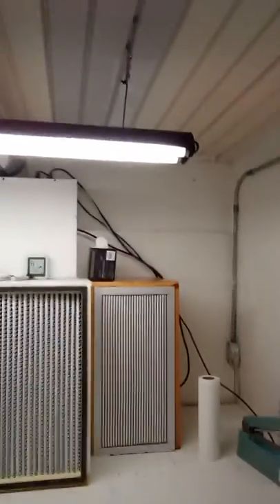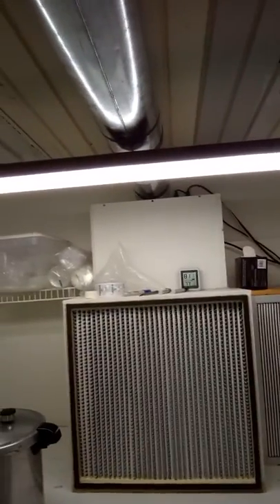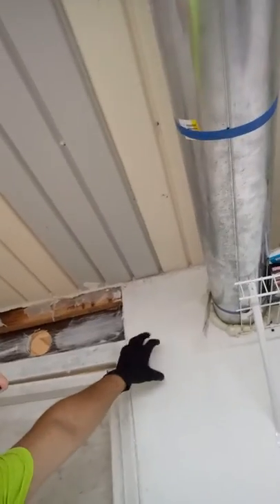As you can see, here's my flow hood. It is a positive pressure system. The ducting gets piped in from the outside. There's a filter, and then it runs down through. It's got another pre-filter and it comes out through this. In the next video, I'm going to show you how to inoculate these and use the master slants. This is a good way to use wide-mouth mason jars if you don't have access to a flow hood, if you have a still-air box.